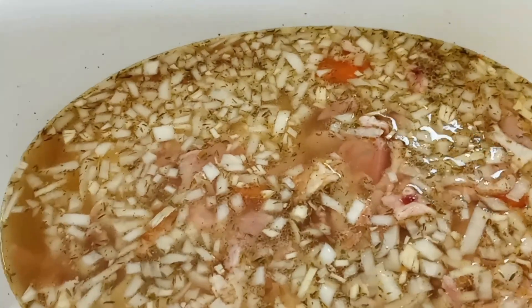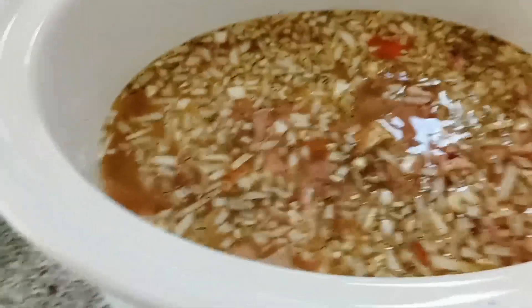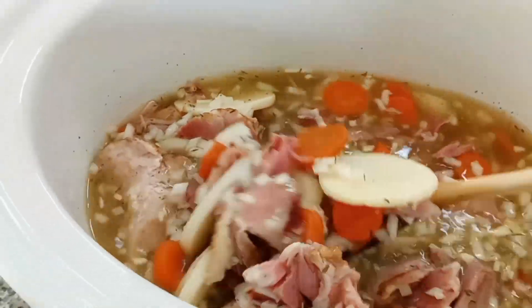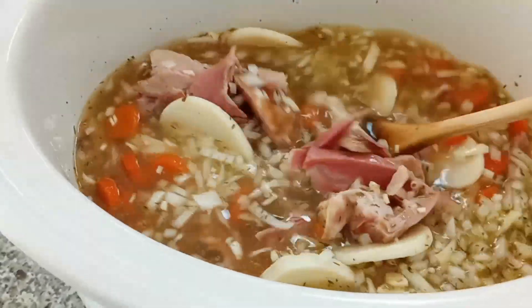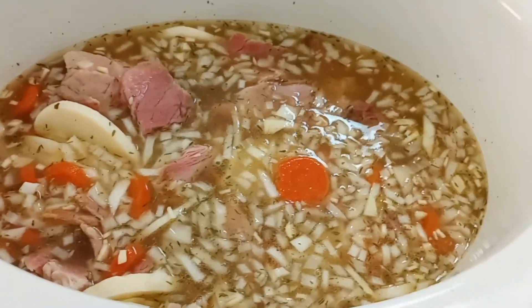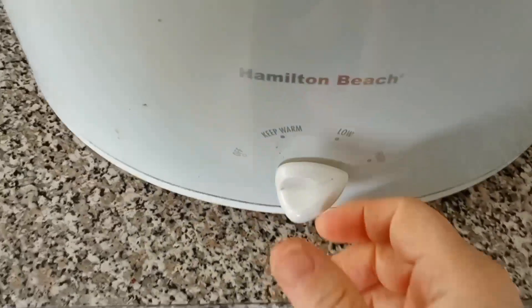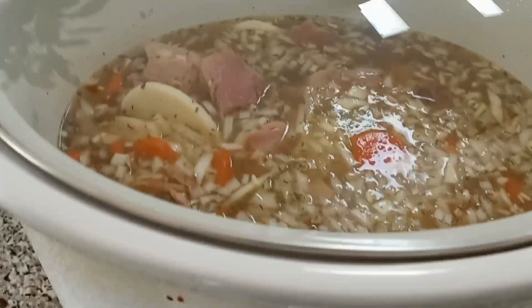Let's give it a quick stir. The first hour has passed and not much has happened, but the ham has completely defrosted and it's already smelling really, really nice. I'm going to cover this up, reduce the heat to low, and we'll let it cook for another six hours.